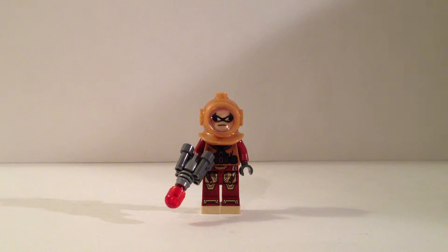This is Divesuit Robin from Lego Batman 3 Beyond Gotham. I know they did make a Scuba Robin in one of the Lego Justice League sets, but it didn't look like it appears in the game. So I decided to make a version of Scuba Robin the way he appears in the game.